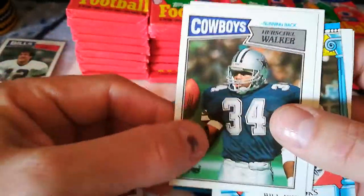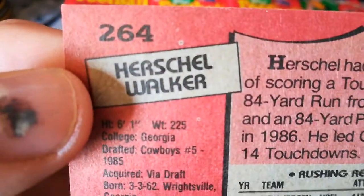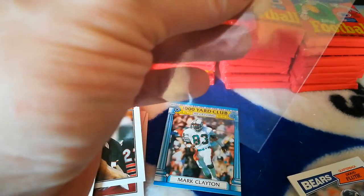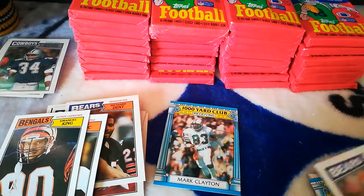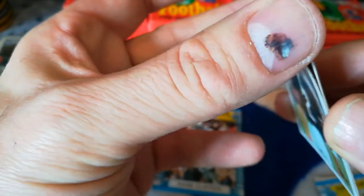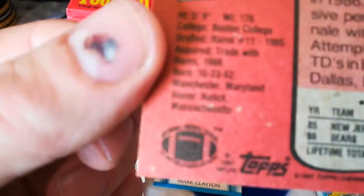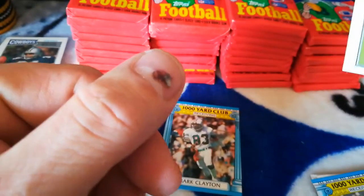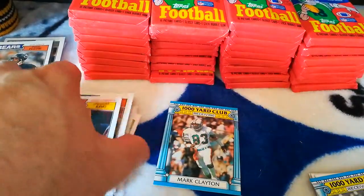I'm getting all these little white dots on these cards, but the corners are pretty solid. The Doug Flutie has that too — must have had a card stuck to it. The white dots are all over it and I'm not sure what that is; maybe air getting in there. Hopefully the whole box isn't like that.